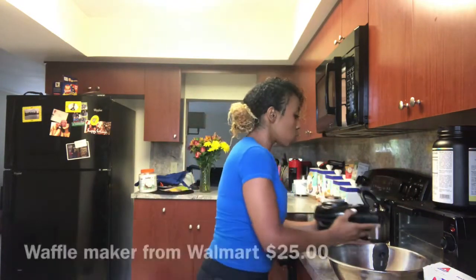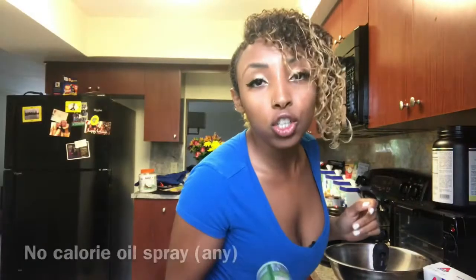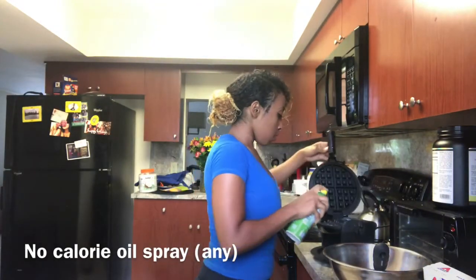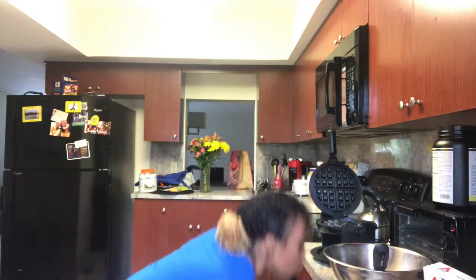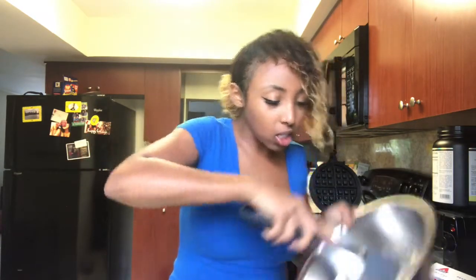While you're whipping it up, go ahead and preheat your waffle maker. I got this one from Walmart — it was like $20. Also use a calorie-free sugar spray on the waffle maker. You should get about one whole waffle out of this. Just add a little bit of water until you get a good consistency with the batter.